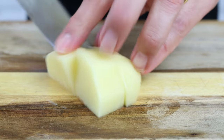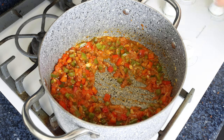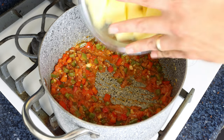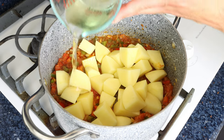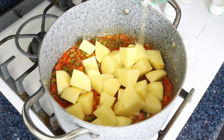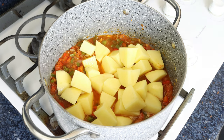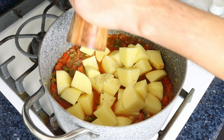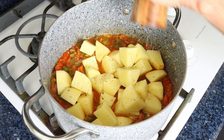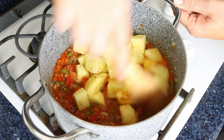After simmering the grated tomato for about four minutes — you can see it's slightly thickened — I'm going to add in the pieces of potato, along with half a cup of white wine, which is 120 ml. If wine is not your thing, you can substitute it with any broth of your choice with a squeeze of fresh lemon juice. We'll season with sea salt and freshly cracked black pepper, give it a mix, then simmer for a couple minutes without stirring.